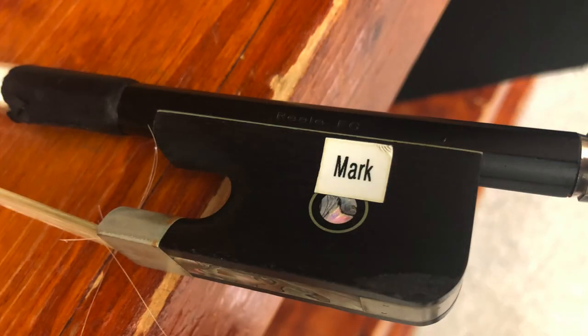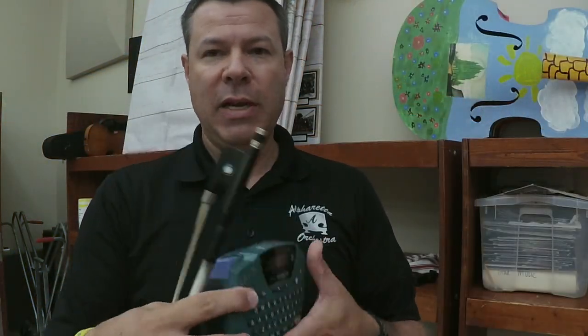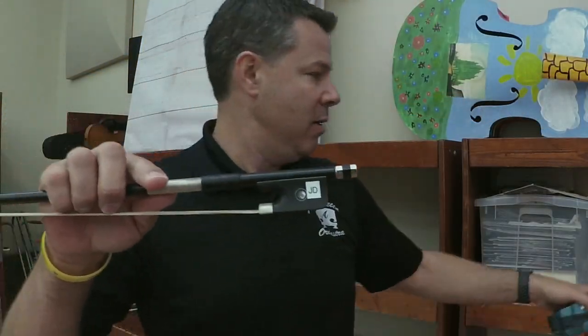One of the things I've done in the last few years is not only giving each kid their own bow, but I put their name on it. I have one of these handy label makers by Brother, print out the tape, cut it, and put it on there. That way the students have their own bow.